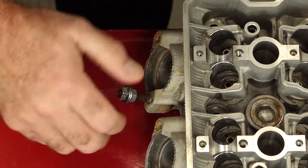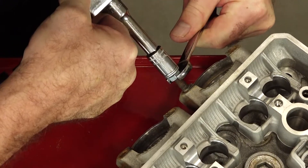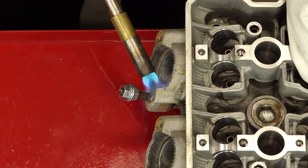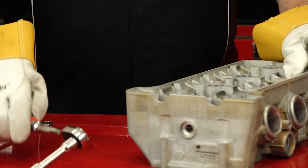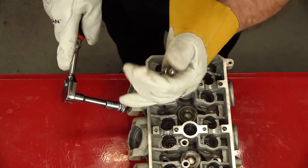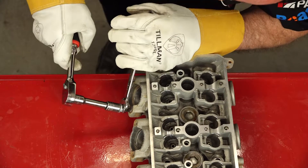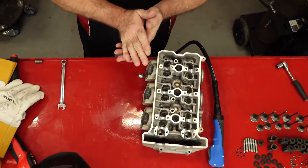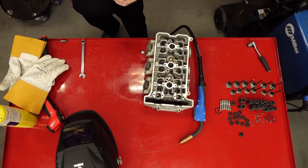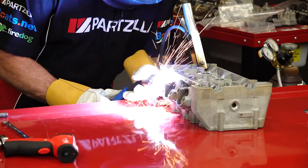If you're curious about the difference between Time-Serts and helicals, we have a video for that, so go check it out. We're a little over 200 degrees. In most instances you can take two nuts, back them up together, and just that locking action will be enough to bring it out. Not the case. As you can see, I had to get a little bit more serious with this. So we're going to put a little tack weld on the end of this nut and then see if that can extract it.